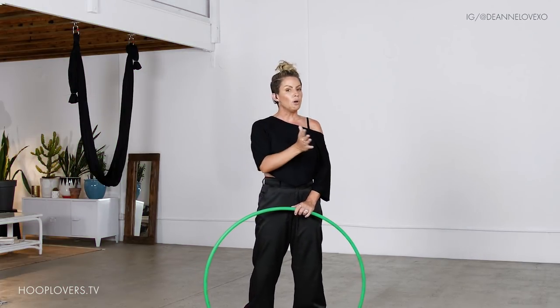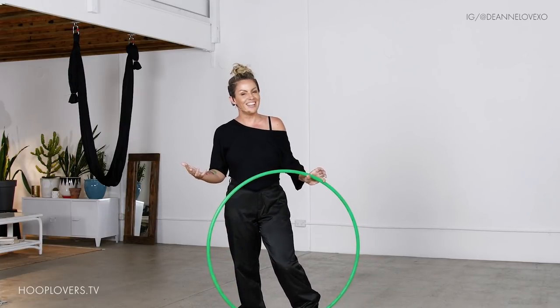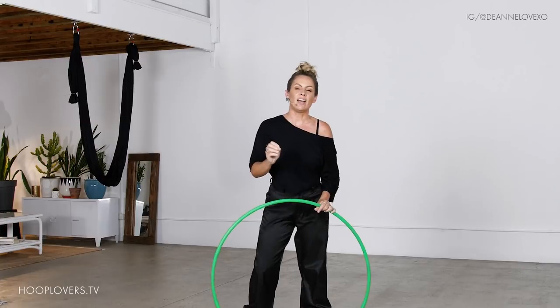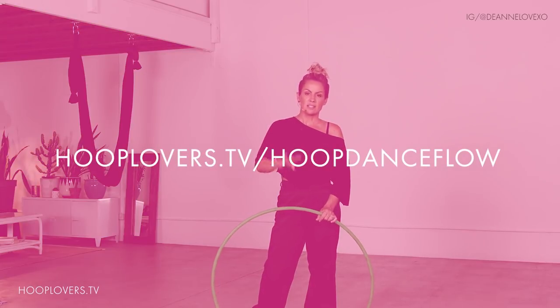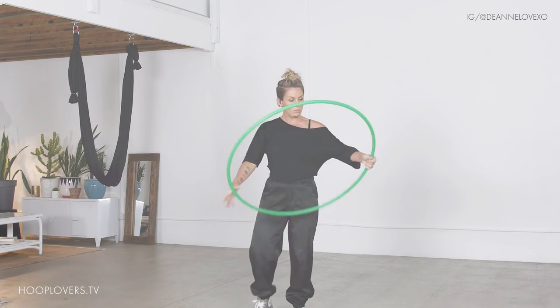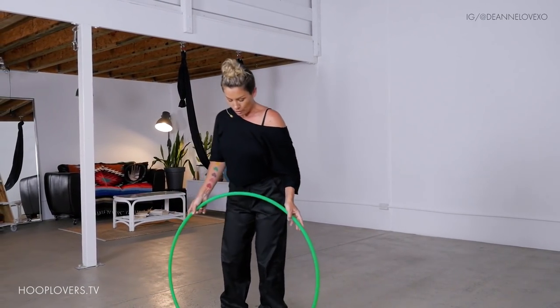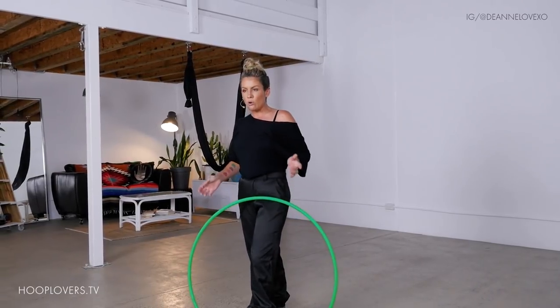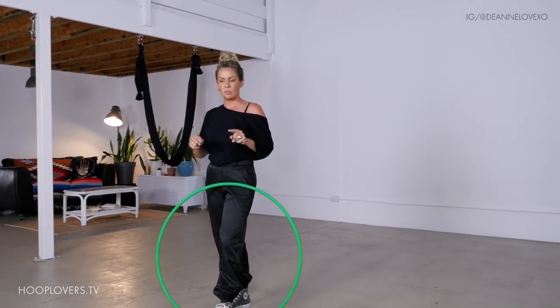If you do like these flow sessions and you want more, every month I do monthly hoop dance flow classes. There are four full-length classes with other goodies included in that monthly package, but links down below. Let's get into it. Grab your hoop. This flow session came from me just rocking out to this incredible song I love by Alpha Mama — I'll leave links below for that as well.